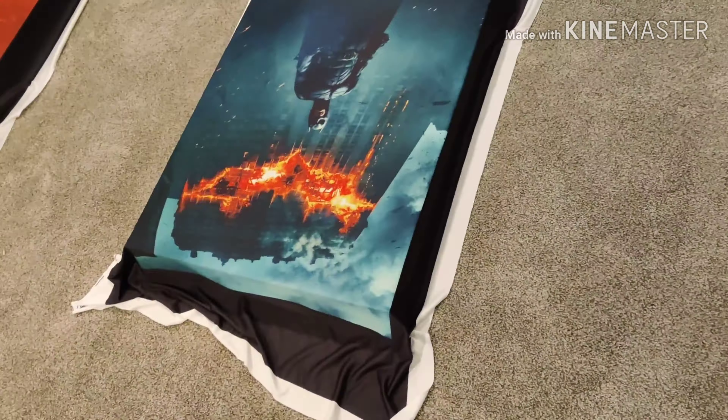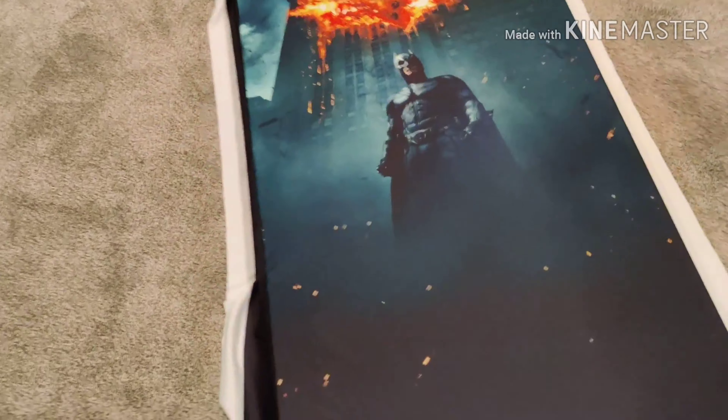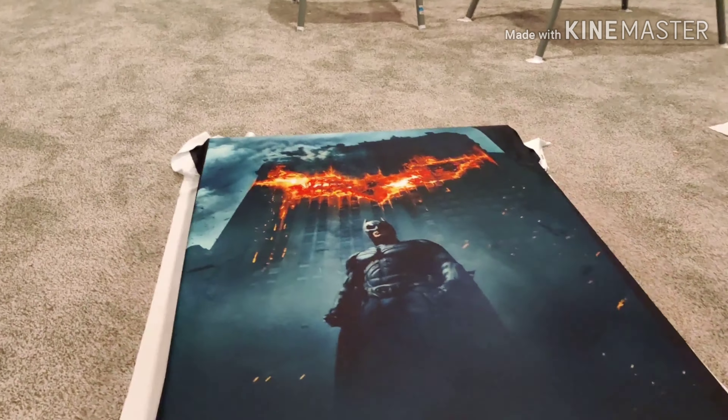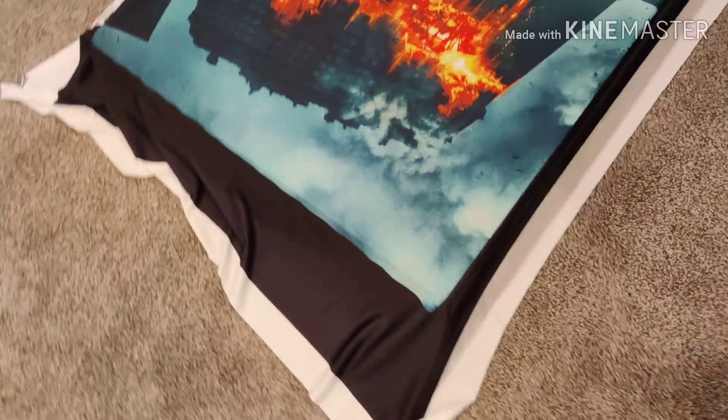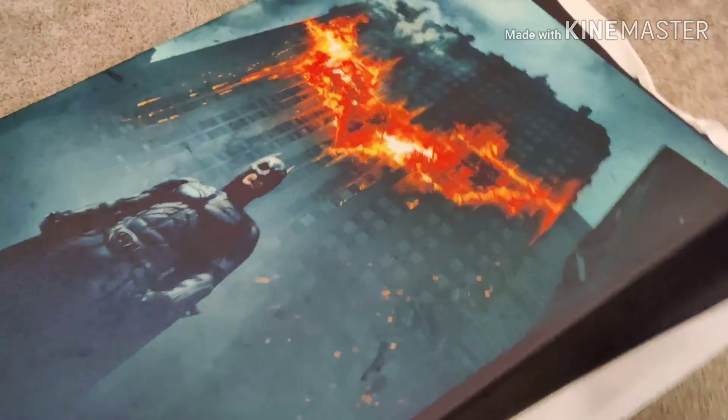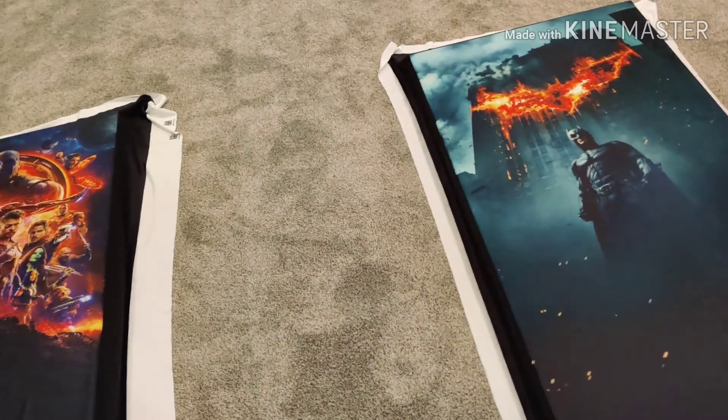What I'm trying to do here is position the poster so that only the black border wraps around the frame while the actual image appears on the panel face. I'm making some adjustments as I move around to get that alignment right.